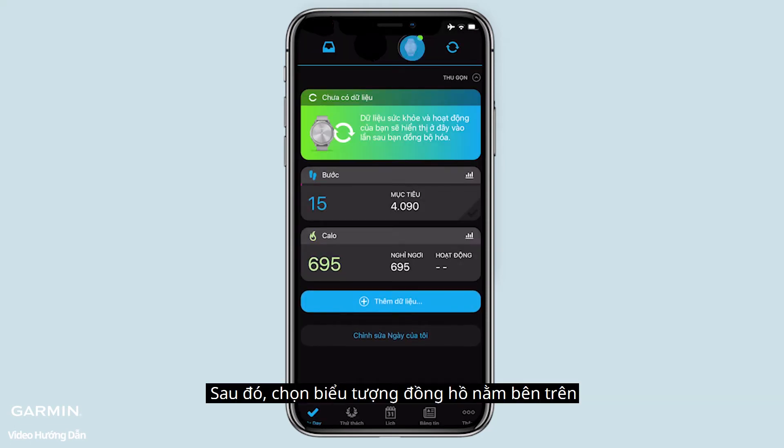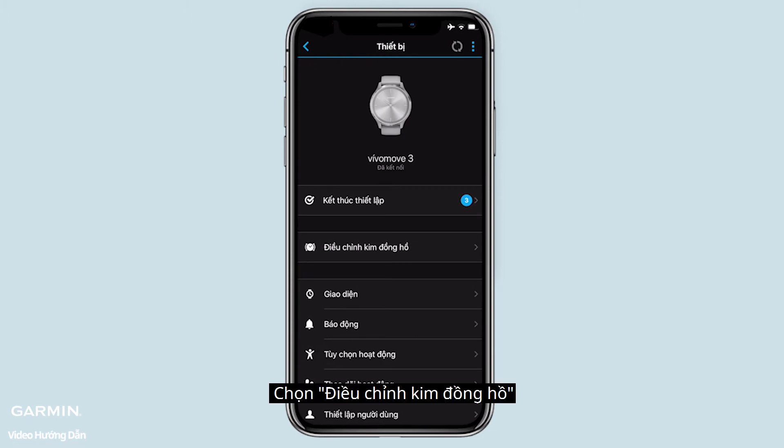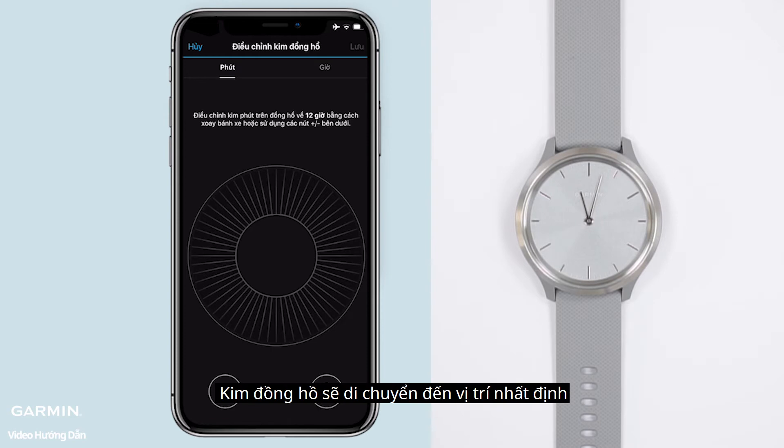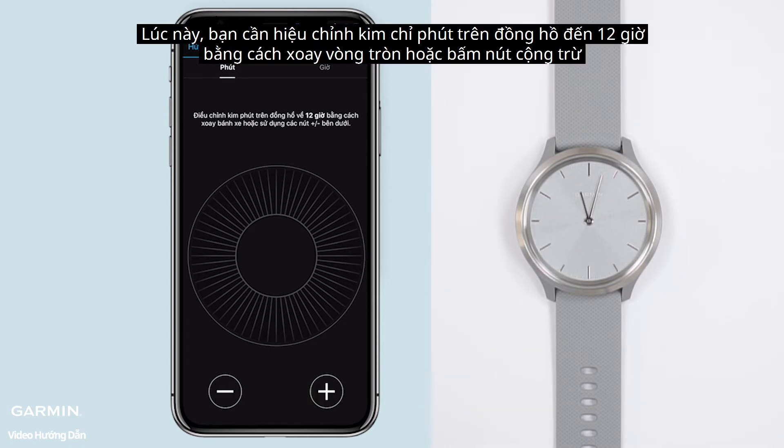Then select the device icon at the top. Select hand alignment. The watch hands will move to a certain position. Now you can align the minute hand on your watch to 12 o'clock by rotating the wheel or using the plus and minus buttons.